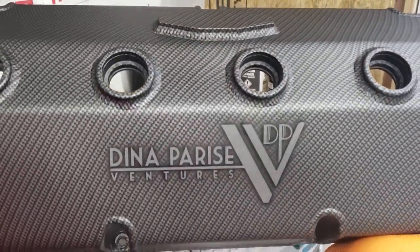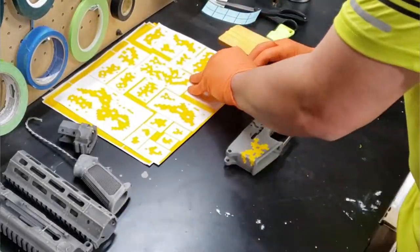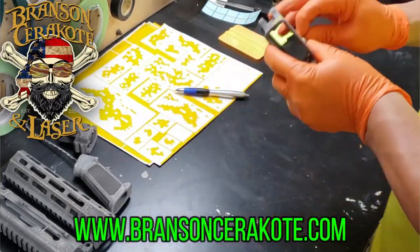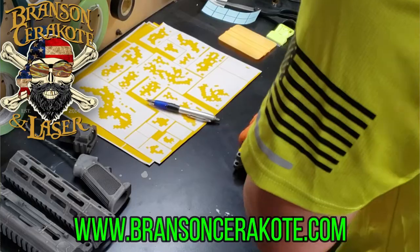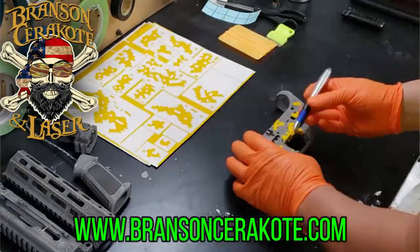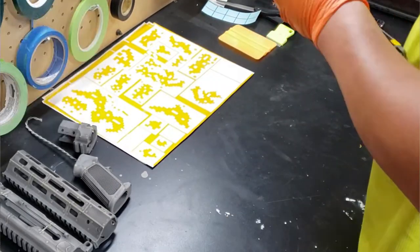There are a couple of ways to accomplish this. The easiest way, and the one I recommend, is to check out BransonCerakote.com. They've got a huge library of stencils on their website that you can purchase. They're already pre-cut for you — you just go in, select what you want, they ship it to you. They have stencils for cups and tumblers, bigger ones and smaller ones, depending on what you want to do.